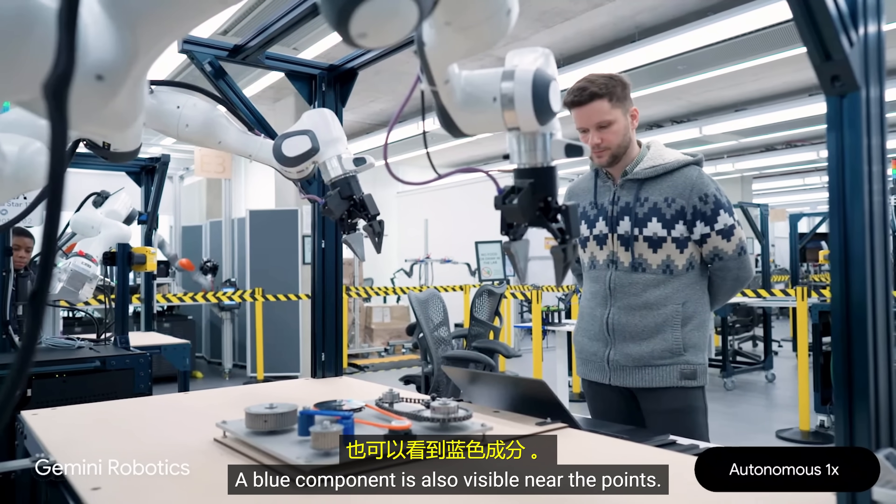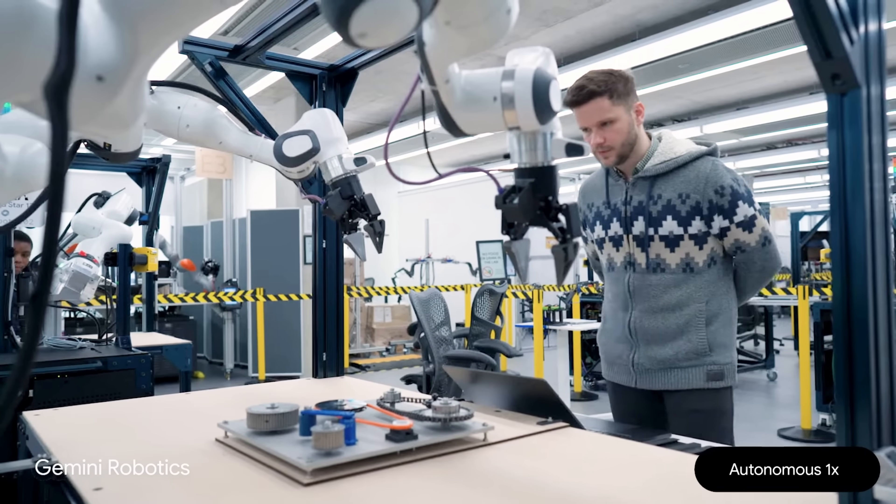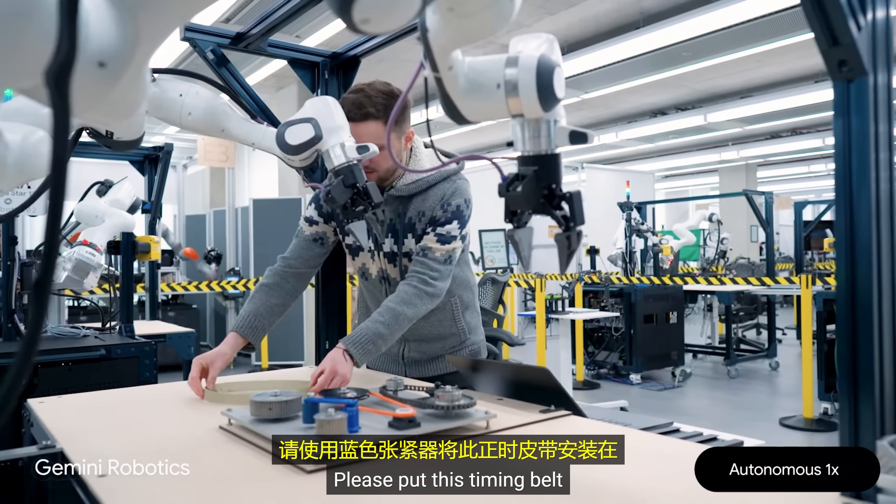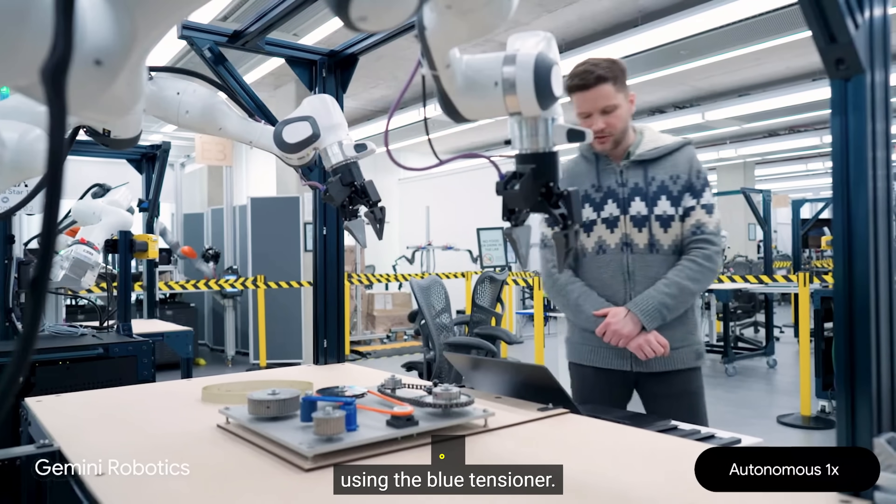The blue component is also visible near the pulleys. That's great, that blue component is a tensioner. Please put this timing belt on the timing pulleys using the blue tensioner.